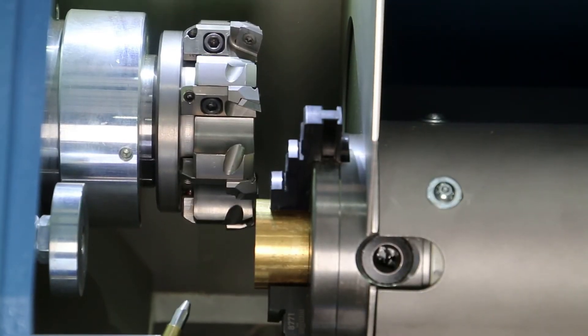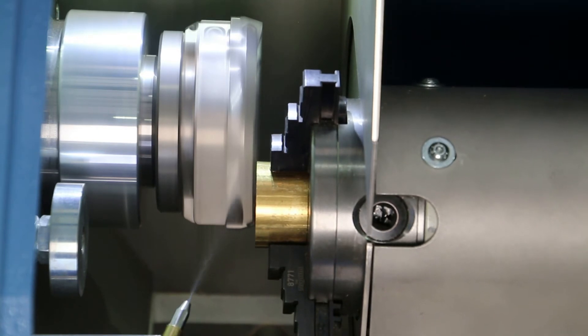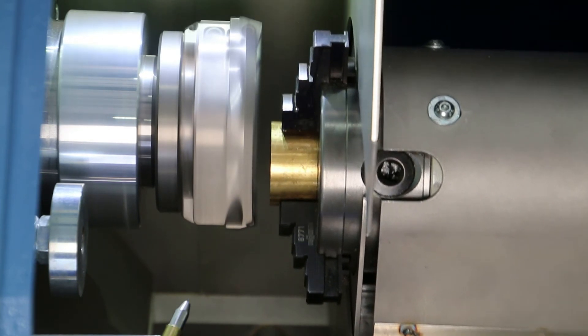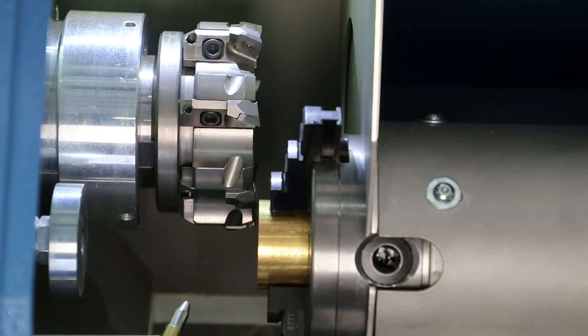If required, the operator can switch on the spray nozzle to apply a coolant. Furthermore, rotation speed and feed rate can be easily adjusted via control buttons. This makes it possible to adapt the machining parameters perfectly to the requirements of each material type.